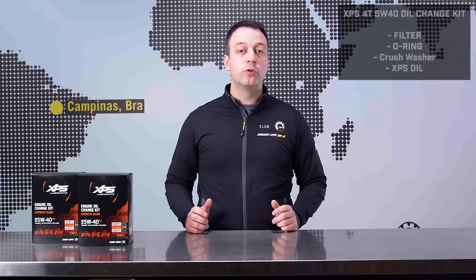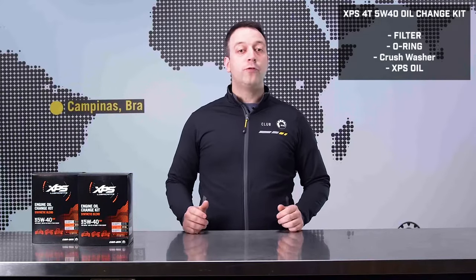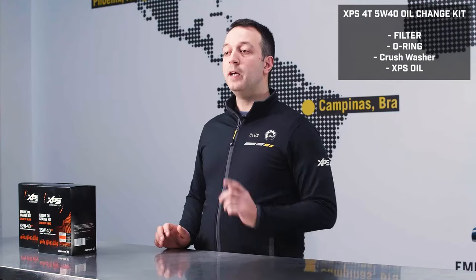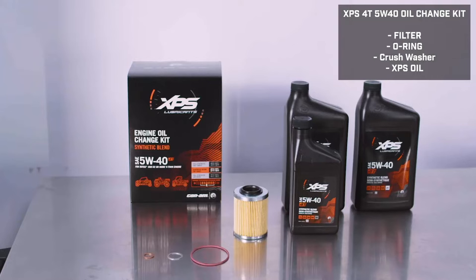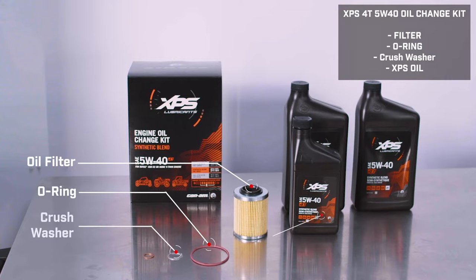Here are the items and tools you'll need to complete your oil change. The first thing you'll want to do is pick up the proper XPS 4-stroke 5W40 Synthetic Blend Oil Change Kit for your Rotax engine from your local dealer. It has everything you need in one box, including the proper filter, new O-rings and washers, and the right amount of XPS Synthetic Blend Oil for the job.